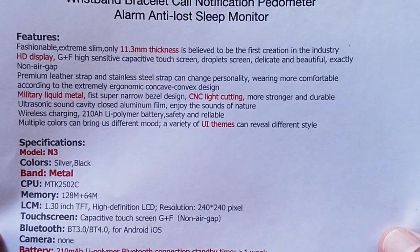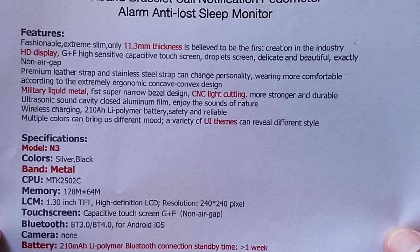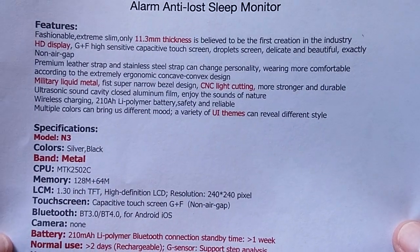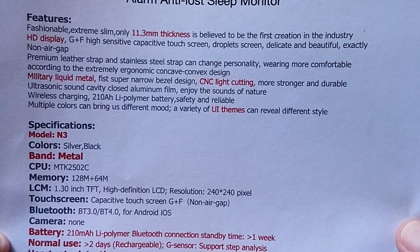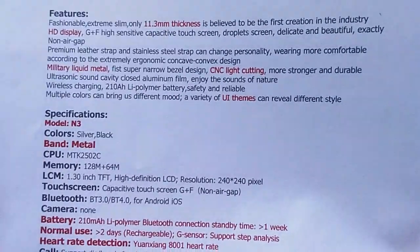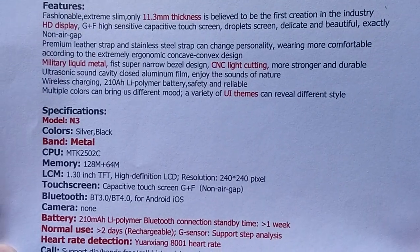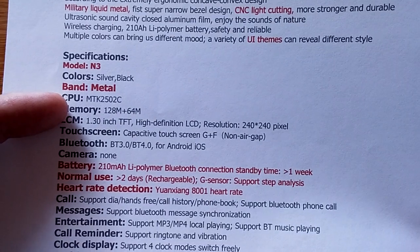Non air gap — an exact non air gap. Premium leather and stainless steel straps. You can get this many different ways with military liquid metal. Something's very creative in the way this is all written up. I hope it has all these different features. We've got the metal band. It's a 25OC, which is your typical processor for a tethering watch.